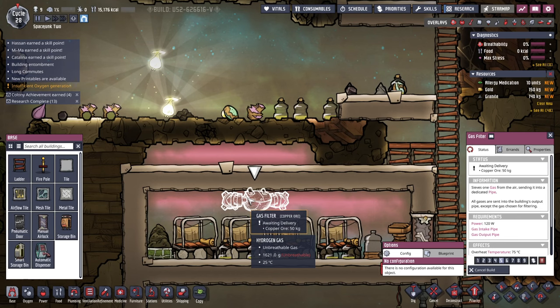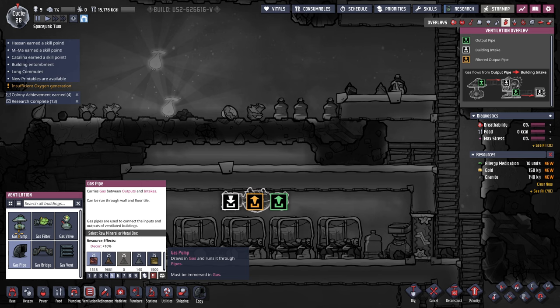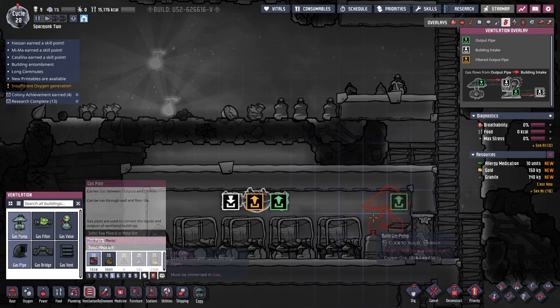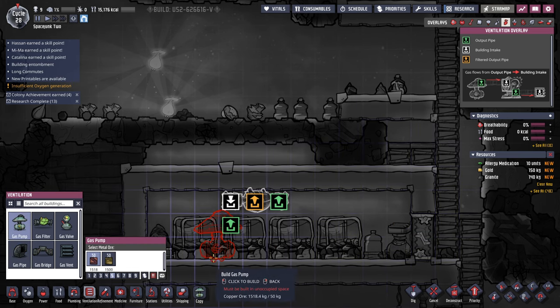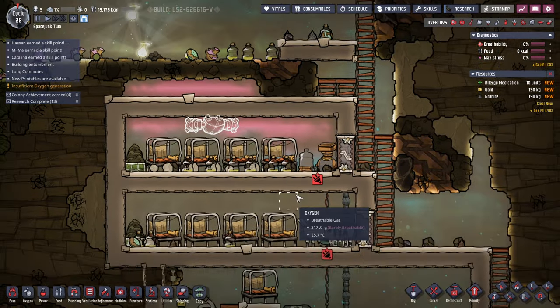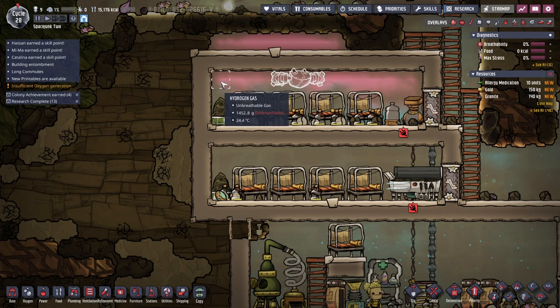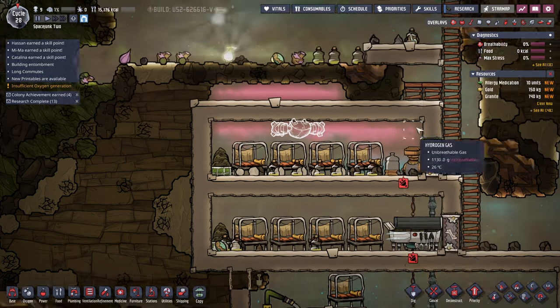So this is a filter — this is the out, this is the in — but the in probably needs a gas pump and it probably has to be set down as well. So maybe we need them bigger. But then if I make the areas bigger they might get too big for counting as a room.